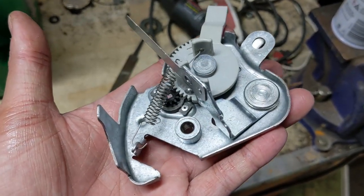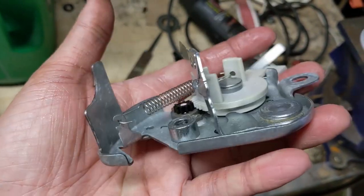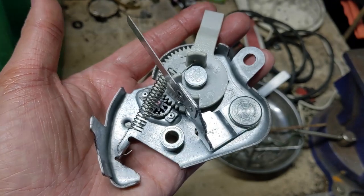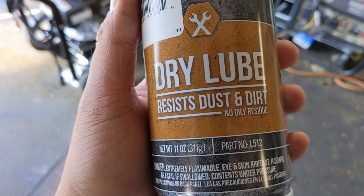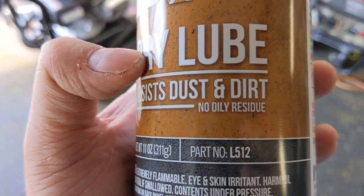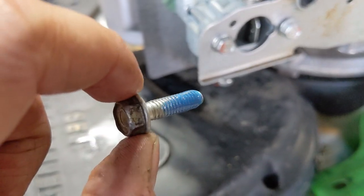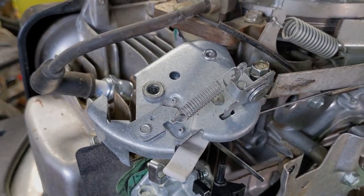I ran this through my ultrasonic cleaner to clean it up. Once again I'm going to use my dry lube — we're going to lubricate this up and then reinstall it to see if it makes a difference. When lubricating Honda's automatic choke return you want to use a dry lubricant so it doesn't leave any oily residue that grass or dirt can stick to. I also put a little bit of Permatex blue thread locker onto the bolt that was loose, so I'm going to tighten that back up.